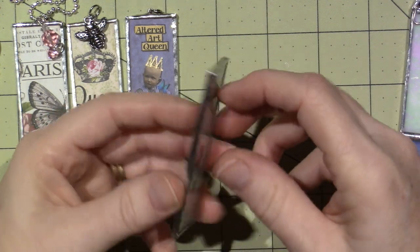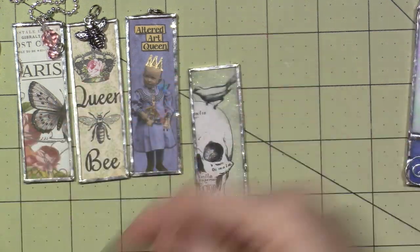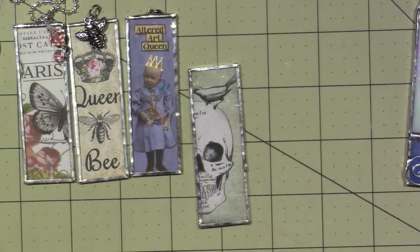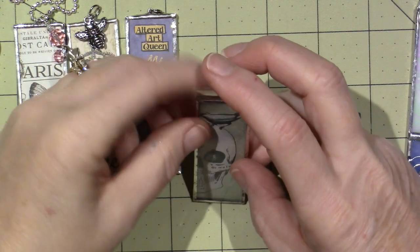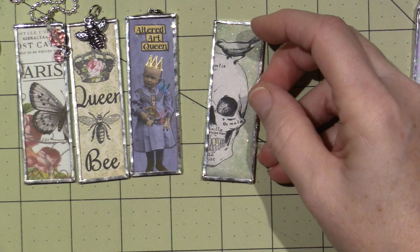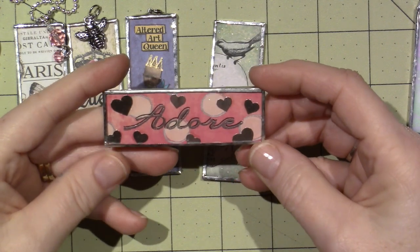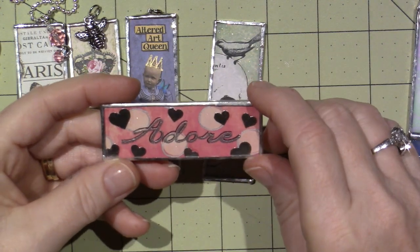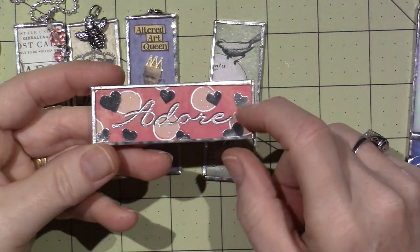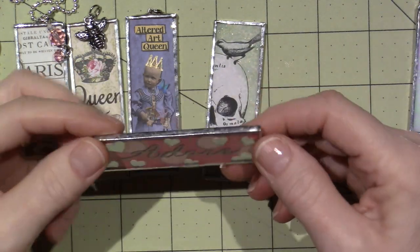These are words from Tim Holtz — the ideology chit chat, or maybe small talk. I didn't put the clasp on that one yet. There are a couple here I didn't put the clasp on yet. This one I made myself — I stamped the word 'adore' onto polka dot paper and punched out a bunch of silver hearts, then embossed 'adore' on the paper and soldered around that.